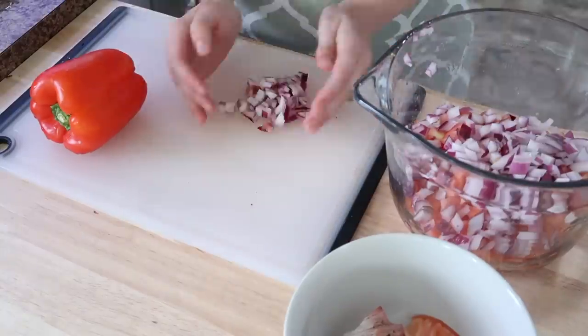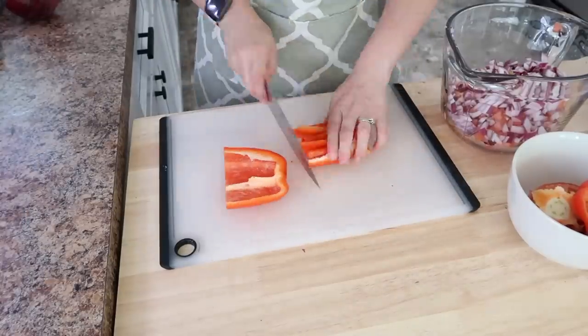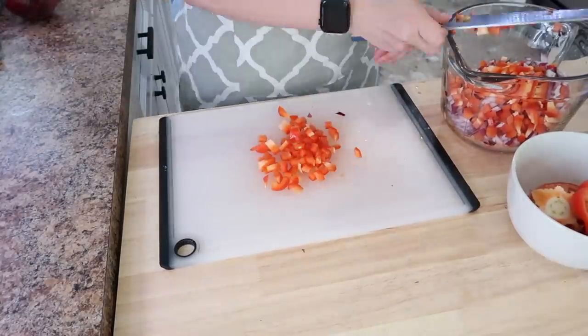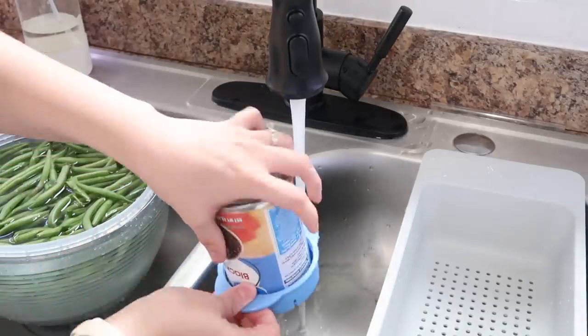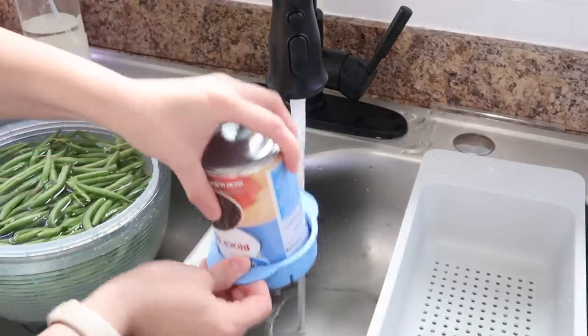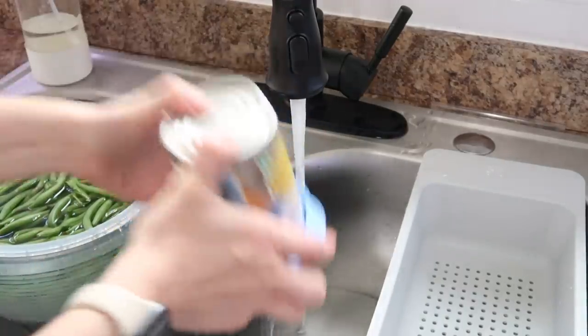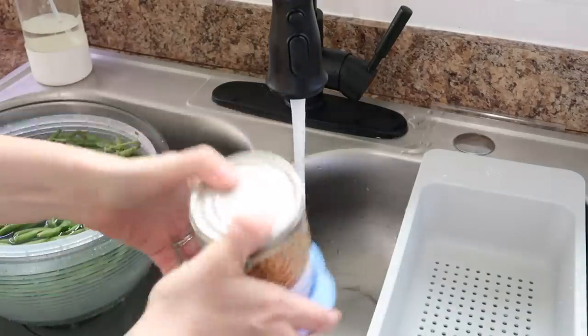Especially in the summertime when the veggies are all fresh and you can pull them right from the garden. We're not quite there yet here in central Pennsylvania — my garden is not quite ready to be harvesting things from — but whenever it is, this is a recipe I definitely want to use with my own homegrown veggies. As usual, the recipes will be linked below or typed out in the description box so you can check everything out there.